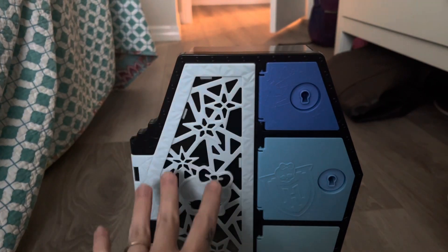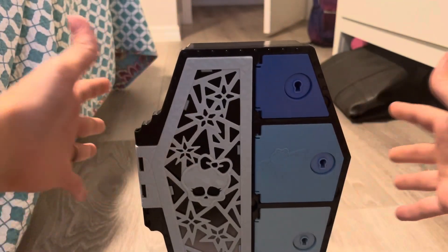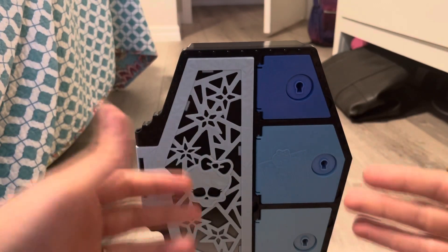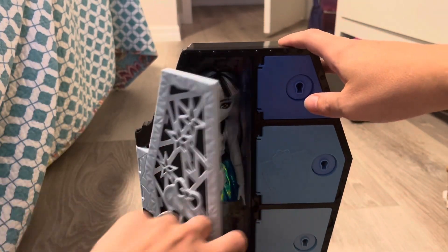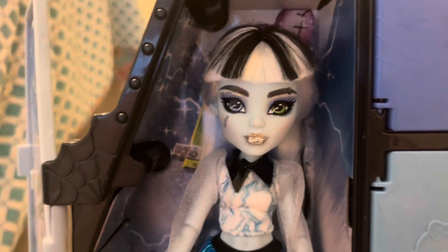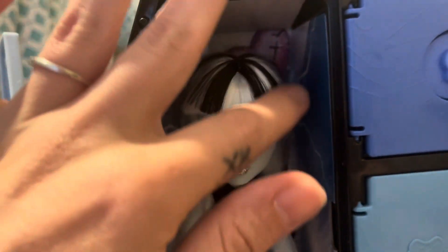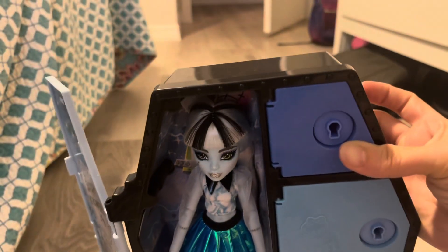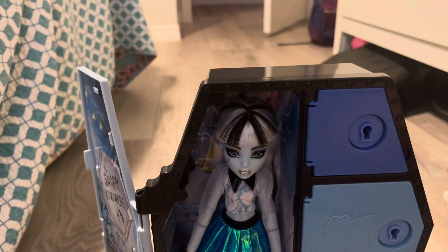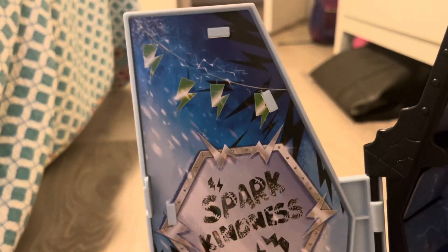Let's go ahead and open this locker door and pray to the doll gods that Frankie looks decent. I had to adjust the lighting because there's a storm coming in. Okay, so the face looks okay — it's the bangs. I've seen this on just about every single doll: the bangs just don't look right. I don't know if they made them too short or if it has something to do with the poly hair.